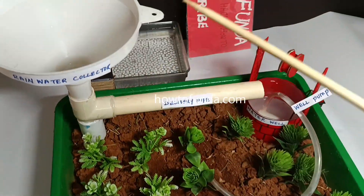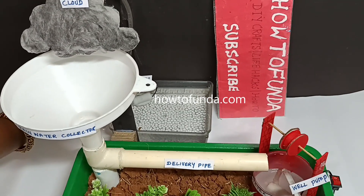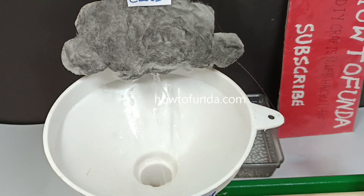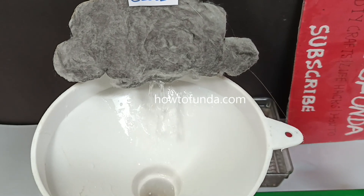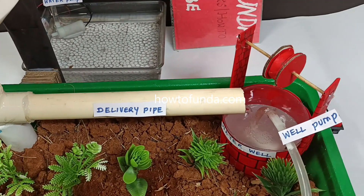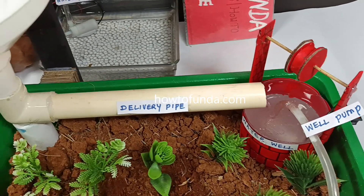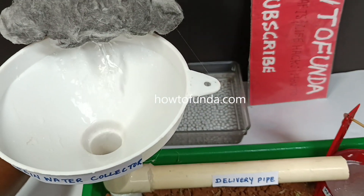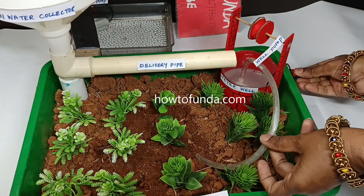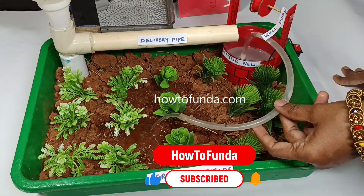So we are going to demonstrate how this raining system works. We are switching on the DC water pump. Once the water is being pumped — you can see this is how the rainwater is getting pumped and how the water is flowing to the water well. So once the water well is getting filled by using this rainwater system, now we are going to run the water pump to water all the plants in the agricultural fields.